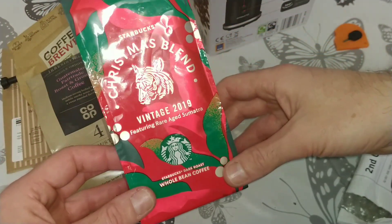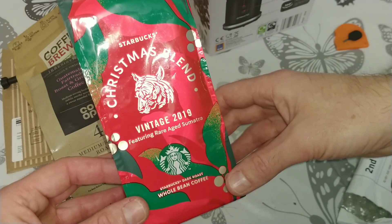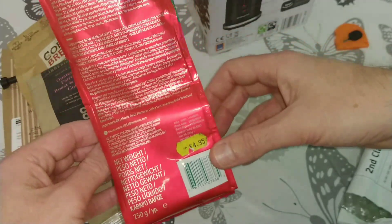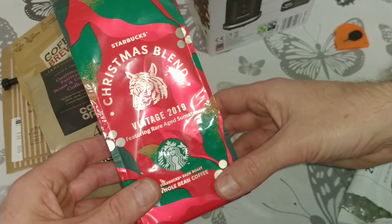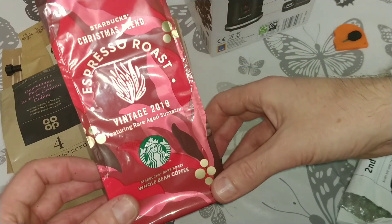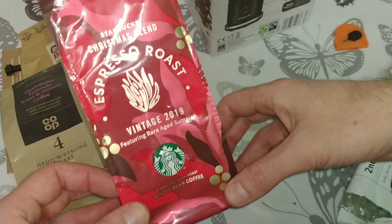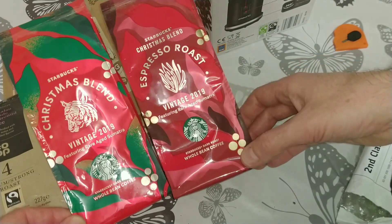He got these for Christmas, I think. Next is a Starbucks Christmas Blend featuring rare aged Sumatra — I've actually seen those before, interested to try it. The next one is a Starbucks Espresso Roast Vintage 2019, also featuring rare aged Sumatra — both Christmas blend coffees.